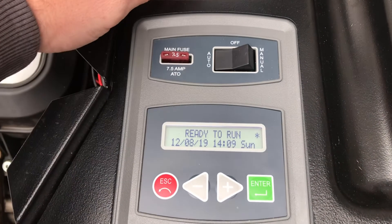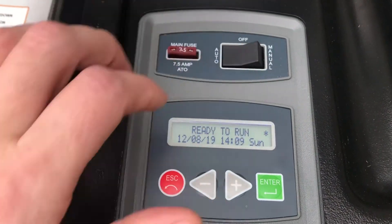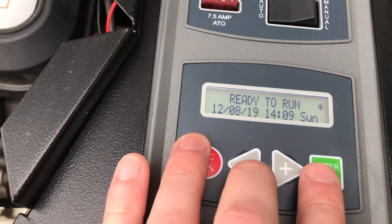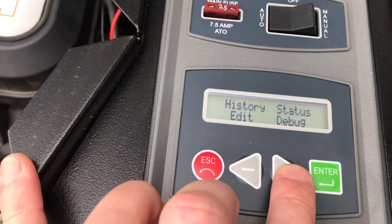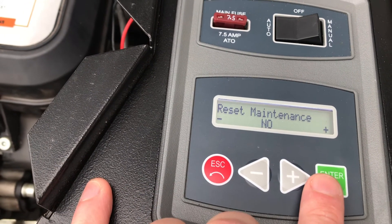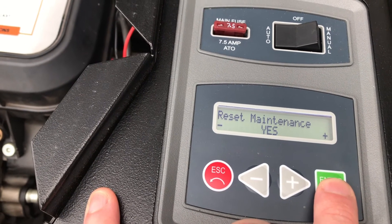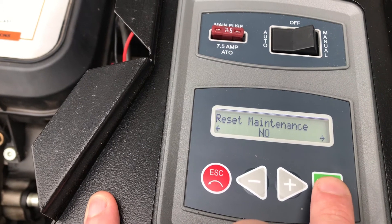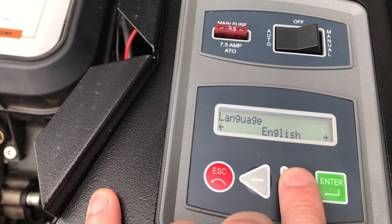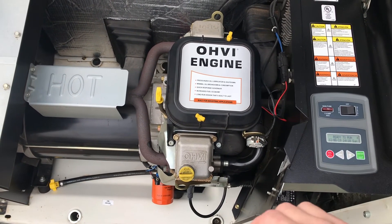One thing I wanted to mention: before starting all this, I did turn this to the OFF position. I also want to walk through how to reset after an oil change. If you hit escape, cursor over to Edit and hit Enter, then go to Maintenance. Hit Enter once, then cursor over to Yes and hit Enter again. I believe it is now reset.